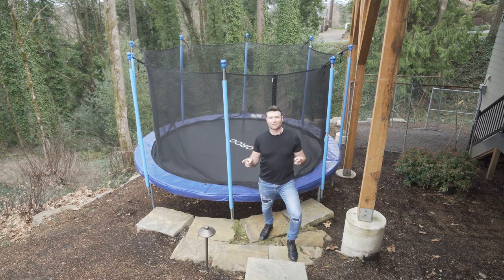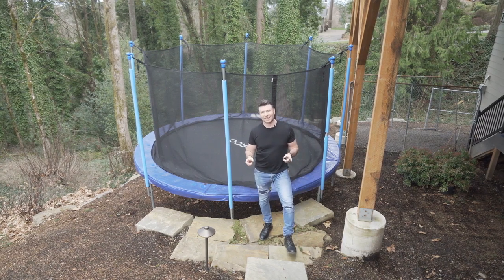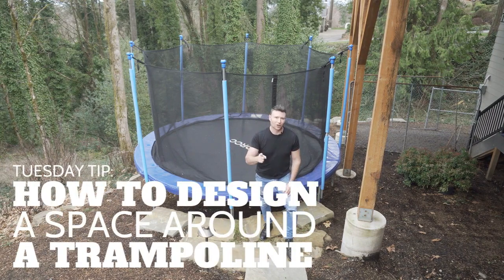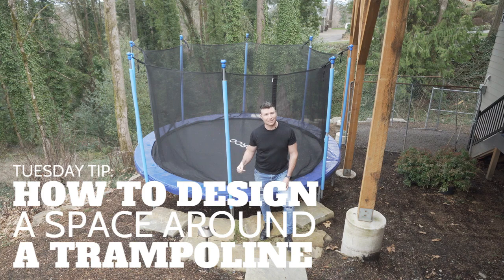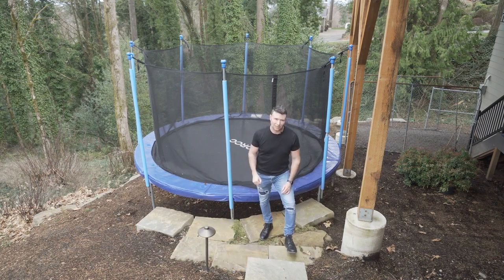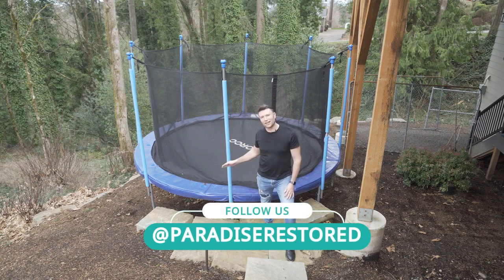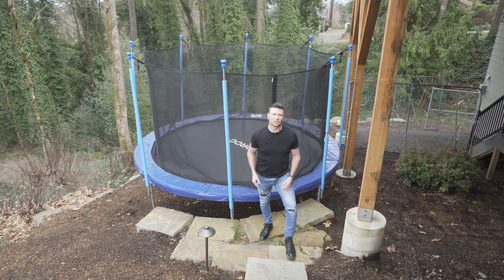One of the number one requests I get for play areas for kids in landscapes is what to do around a trampoline. We're gonna talk to you all about trampolines and how to landscape around a trampoline, how to do an outdoor living space around a trampoline, how to create a spot even on a sloped area for your kids to go play at. It's a whole video on trampolines and playing around them.